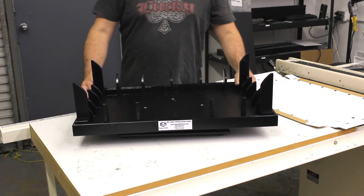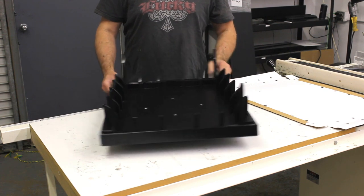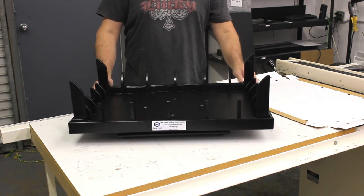Thank you for buying this Easy Fold. I'm going to do a quick demonstration on how to use this fixture. It's on a swivel base. There is no front or back to this fixture.